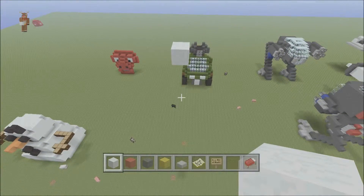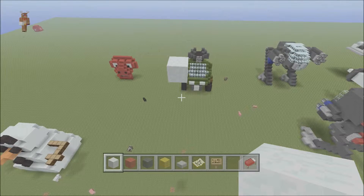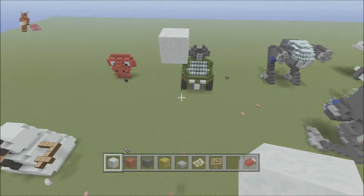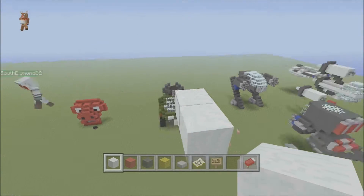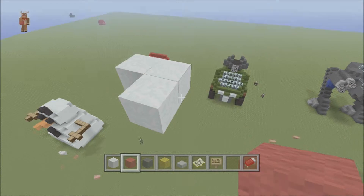Hello there and welcome to another mini guard 951 tutorial. Today I will be showing you how to make an A-wing starfighter from Star Wars. It's up to you where you want to build it — you can build it on the ground or in the air, it's totally up to you. Me personally, I like them in the air; I think they look a bit more dramatic.